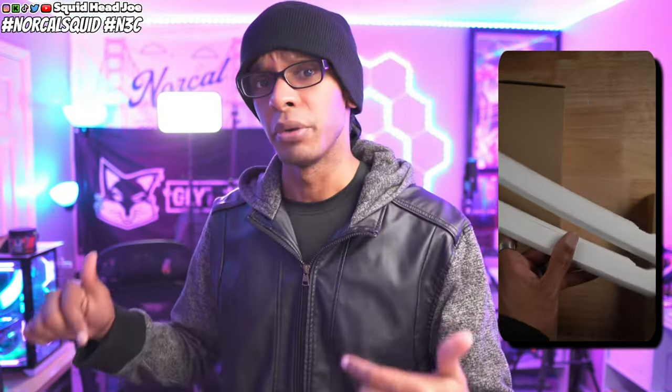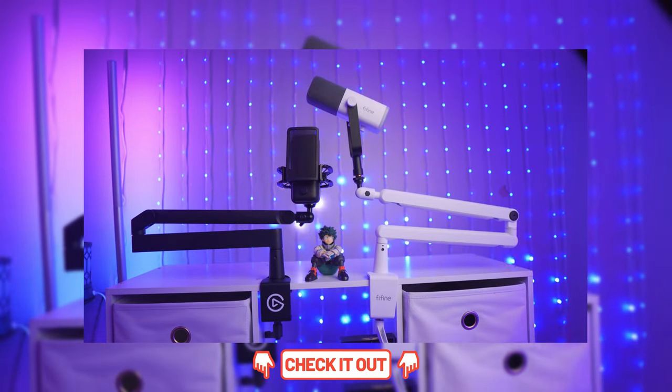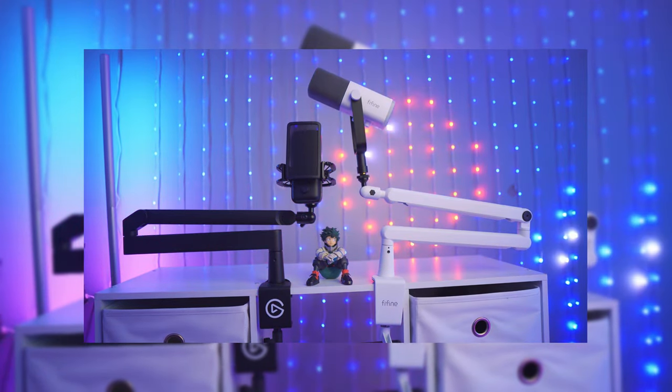The second thing is that Find Find is a sponsor of the channel — they recently partnered with me around September. For this video they sent out the BM88 low profile boom arm and the AM8, which is a USB and XLR microphone with dual inputs. They sent it out in white specifically for this video, but I have covered the AM8 before we even got sponsored. I still have my honest opinions and reviews of their products, and there's stuff in this video I bought personally that they have no idea I even have.